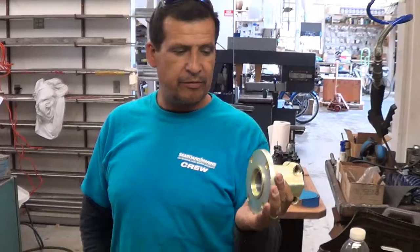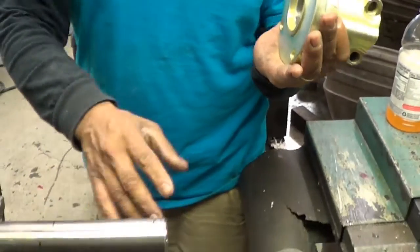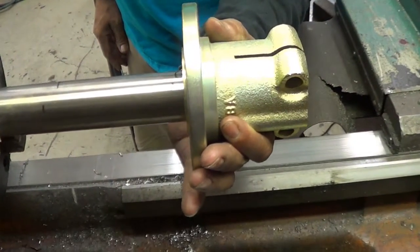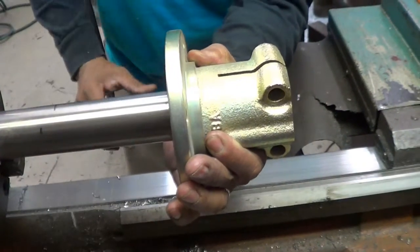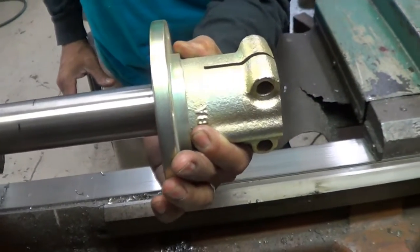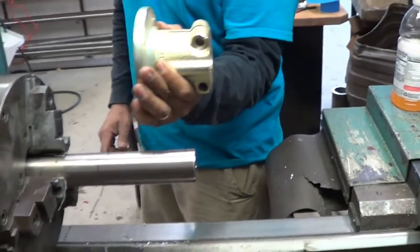The next thing we're going to do is try to fit the coupling to the shaft. Usually the shaft's a little bit oversized, so we'll see if it's going to fit, or what else we have to send it down. It won't fit — it's a little bit oversized — so we're going to file it down until this thing slides right in.